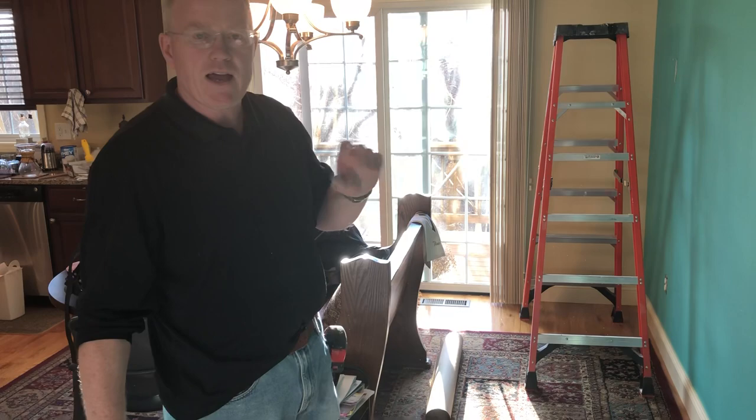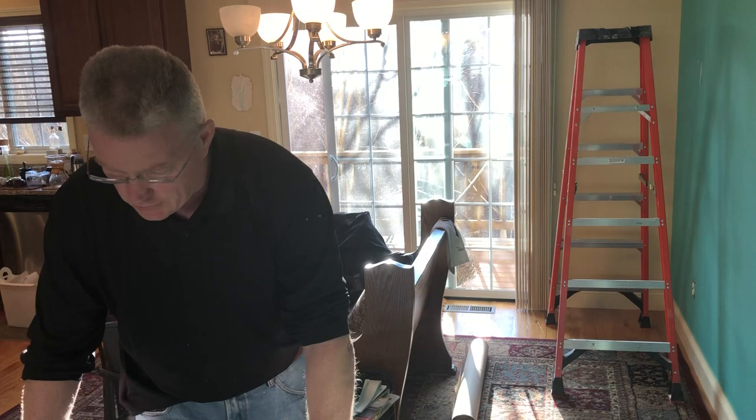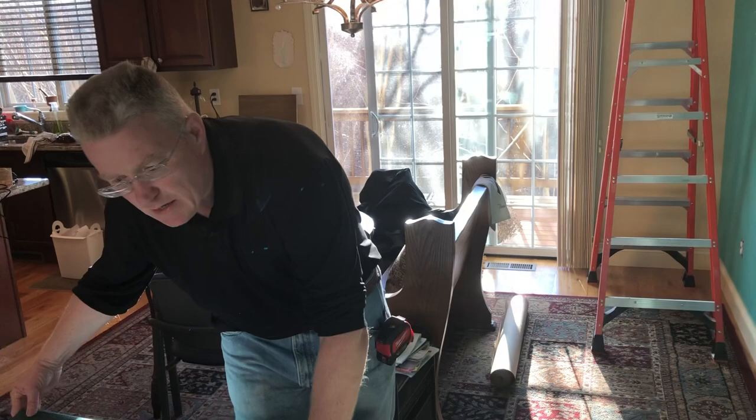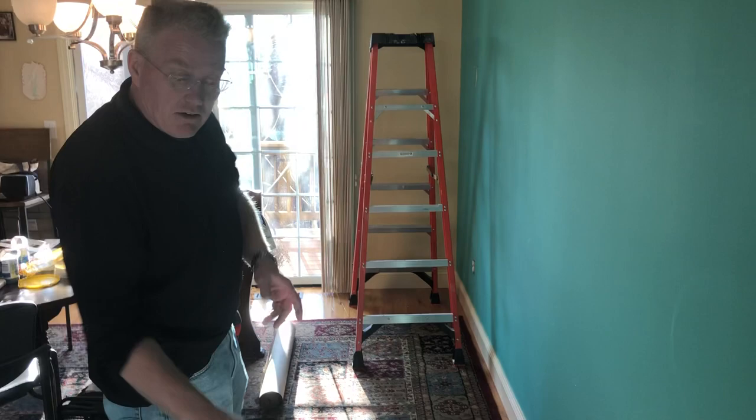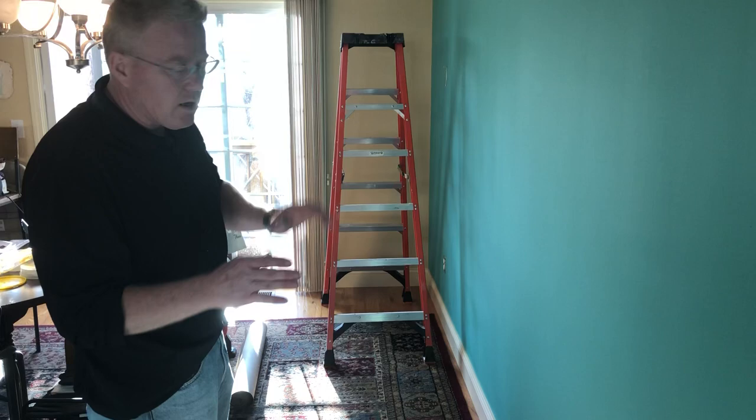Hi, this is Spencer Colgan from Spencer Colgan Wallpaper. This is our third video on the grass cloth wallpaper installation. We're about to hang our first sheet. Hanging wallpaper is basically uneventful except for a couple of things, like cutting around things. We have an accent wall — there's really nothing to cut around — but there are some logistics that are interesting. This is the last interesting thing I think you should know.